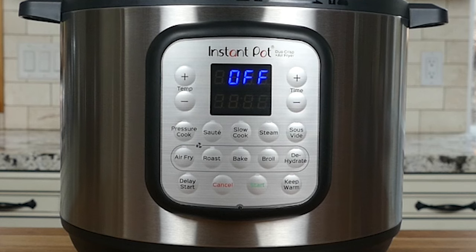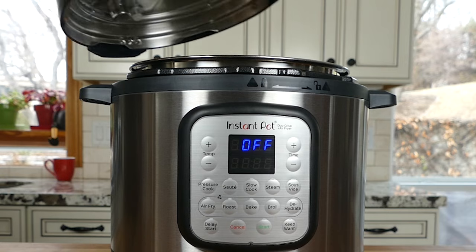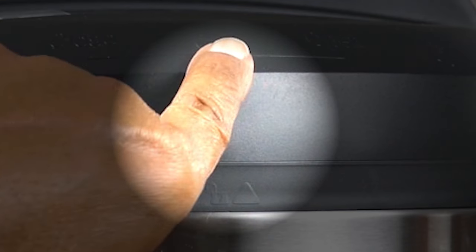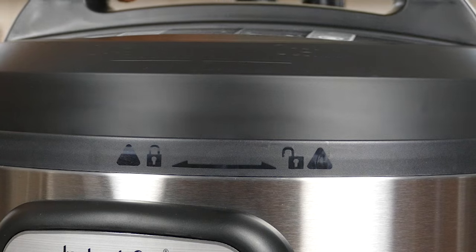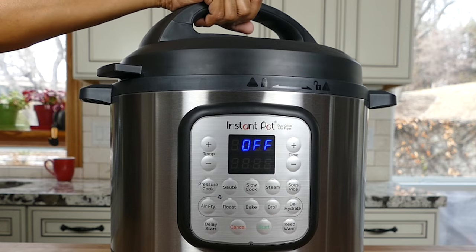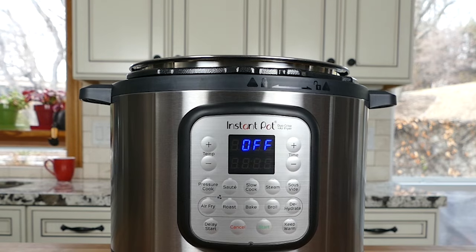Now plug the Instant Pot into the outlet and you'll see that the display turns on. To put the lid on, line up the arrow on the lid with the arrow on the base unit showing an open lock, and turn the lid clockwise until the arrow on the lid lines up with the arrow on the base unit showing a closed lock. To open the lid, turn it counterclockwise and lift it straight up.